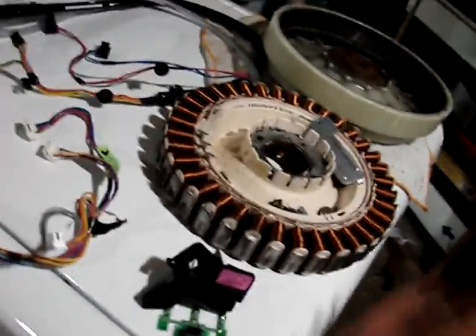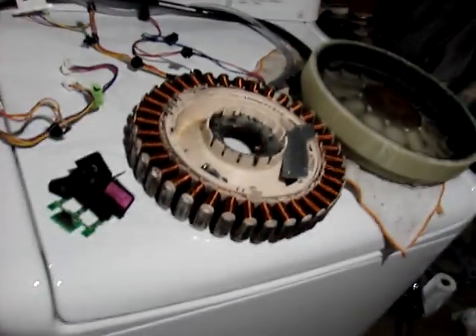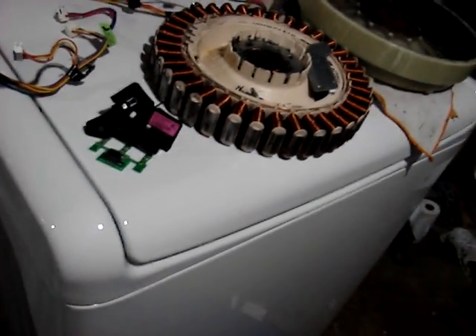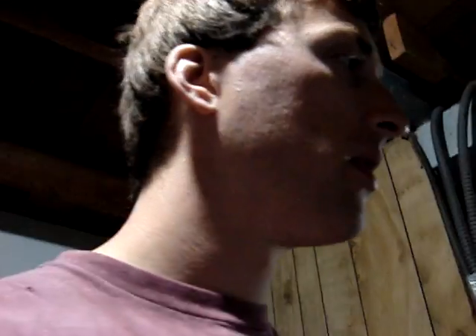Now I have two of these machines, so I'm going to probably sell one or keep it — see what I can get for it. The sensor is $67 from repairclinic.com, the cheapest I've been able to find it. That's why I went and bought a second machine rather than just getting the sensor. I found out that the part itself that needed to be replaced was more expensive than expected. Getting the second machine worked out great.